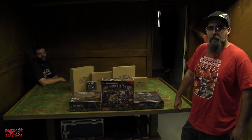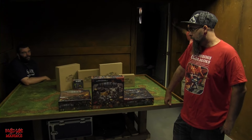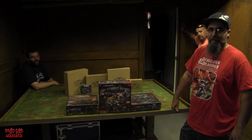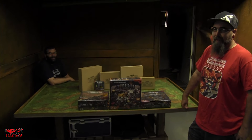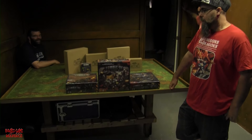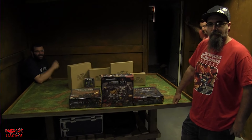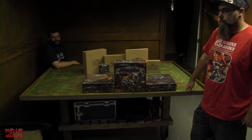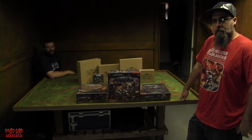Shane actually had the knife out to open it yesterday but held off so we could do an unboxing on camera. Thank you for holding off so we can see all the lovely goodness inside. Let's go in for a closer look at all the boxes before Shane starts ripping them open.